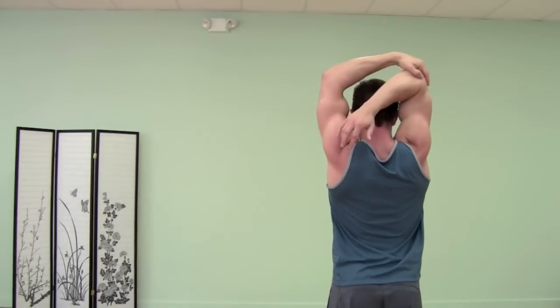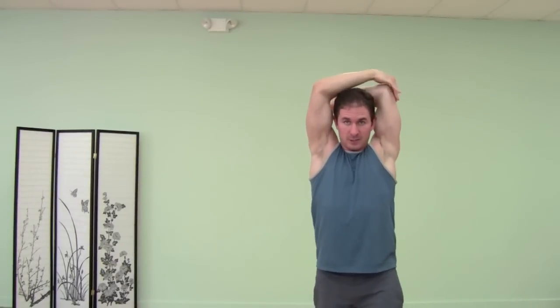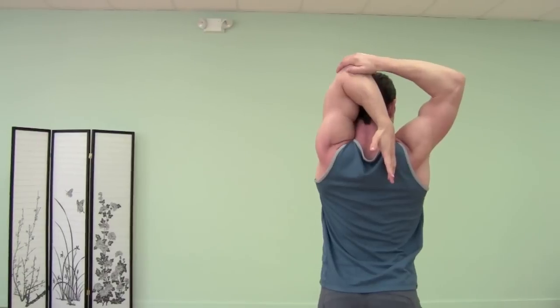Stretch out the back and the tricep — right arm will bend, left hand grabs right elbow, just pull down. Switching sides, right hand will grab left elbow and pull it down. Take one arm across your body and use the other arm to pull, stretching out the deltoid of the shoulder. Any time we're holding a stretch like this, it's nice to take some breath and send the breath into whatever body part you're working. And other side, right arm across.